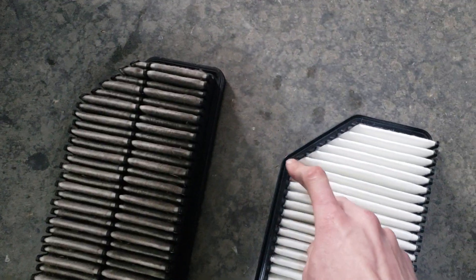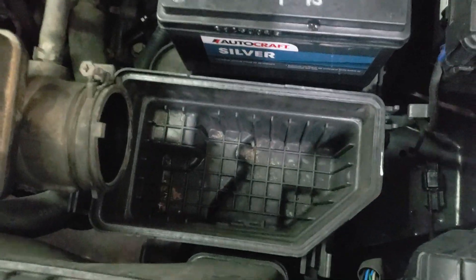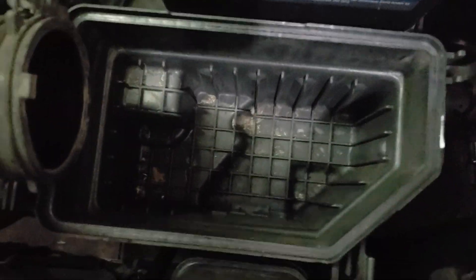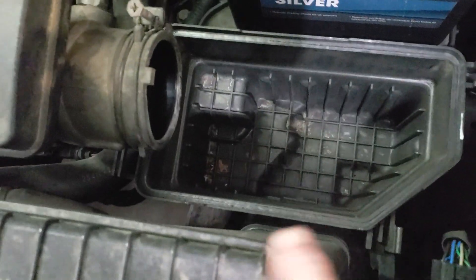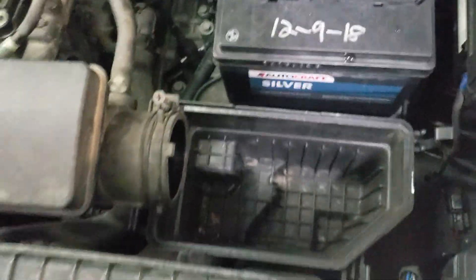As you can tell, this is keyed so it only goes in the box one way, so you'll have to look at your box. What I like to do before I put this filter in — you can see all this dirt here — I like to take an air compressor and blow all that gunk out. Get it cleaned up best you can with the air compressor. You don't have to if you don't want to, but I've always liked to do it just to start fresh.